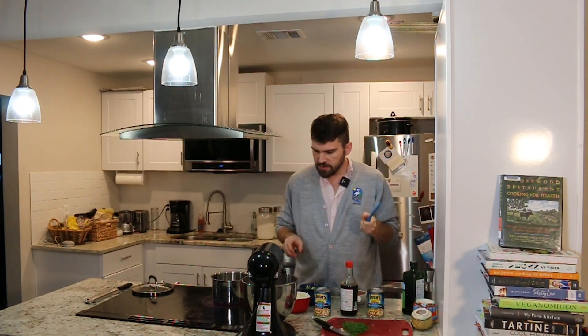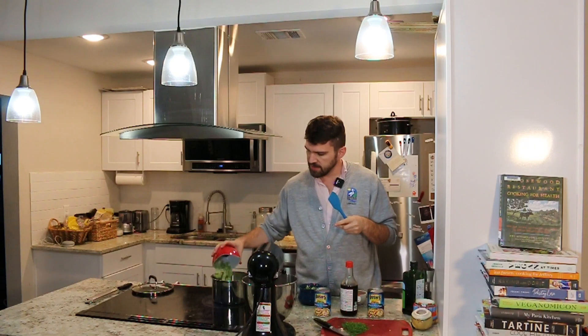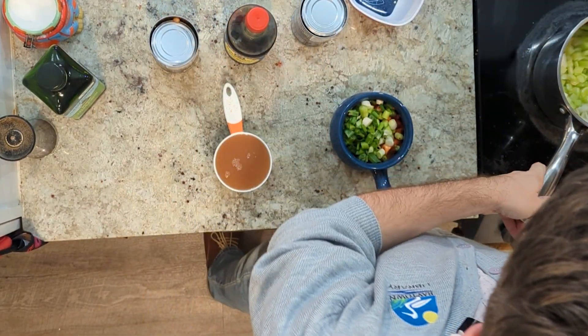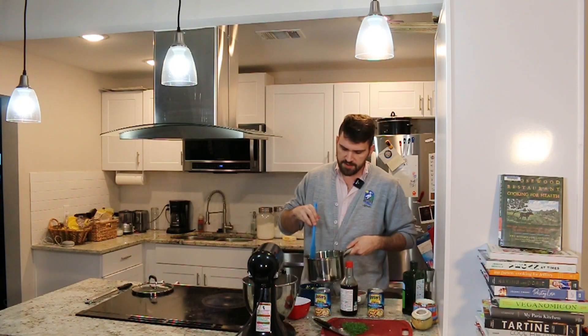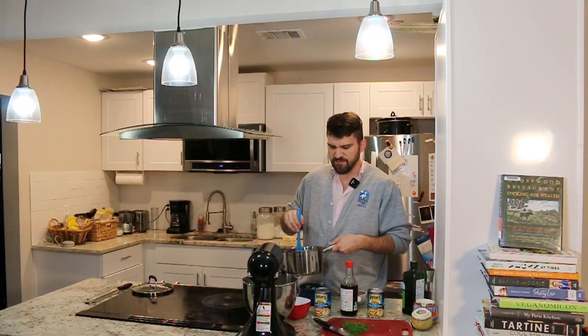Okay, I think my olive oil is hot enough now. So I'm going to go ahead and add — this is about a cup each — of yellow onion and diced celery. We're going to get those in there and cook them until the onions are translucent and soft, anywhere from five to ten minutes.